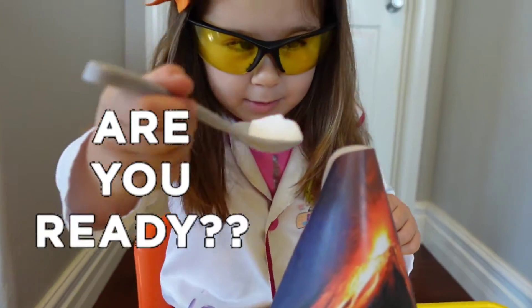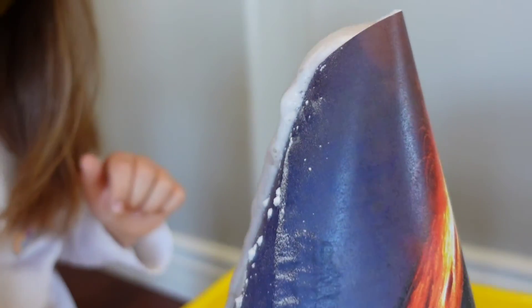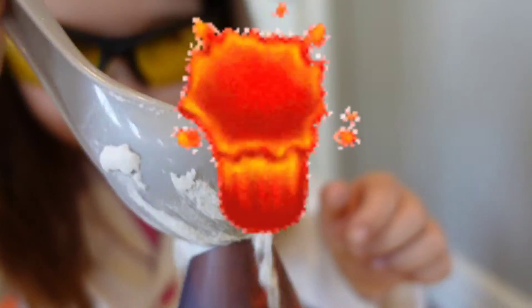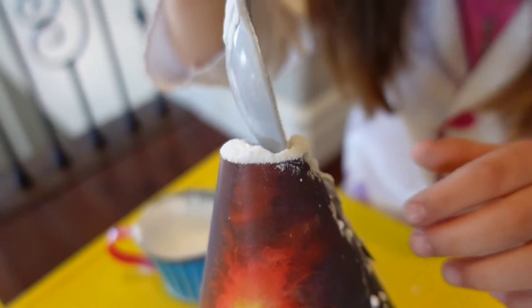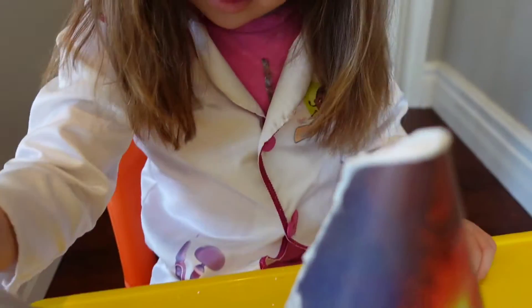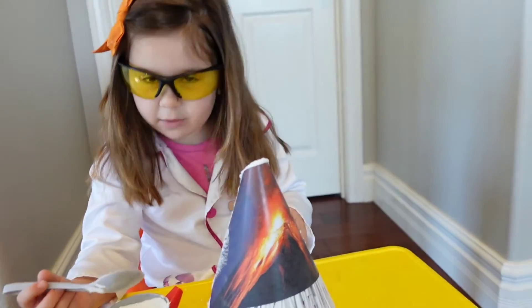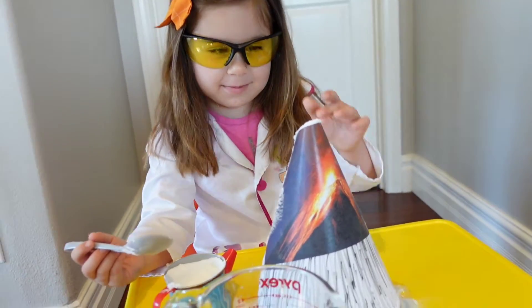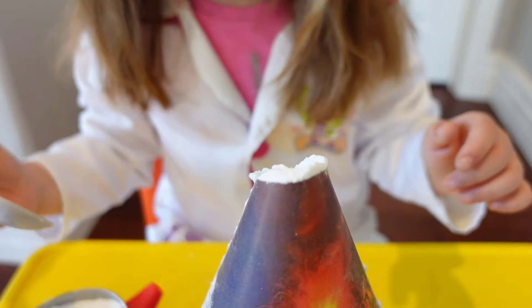Wow, wow! Can I move this away so we can put more vinegar? Yes. So we can put more in here? Yeah. Let's put more vinegar. So I can put more.